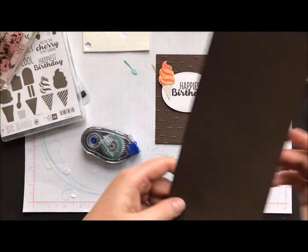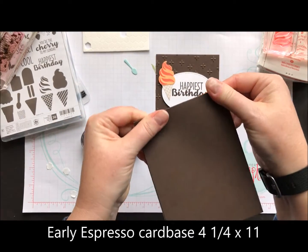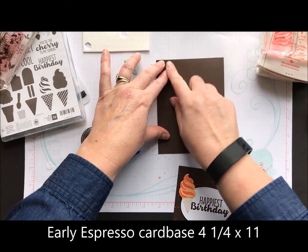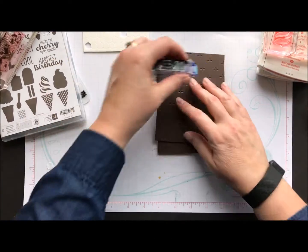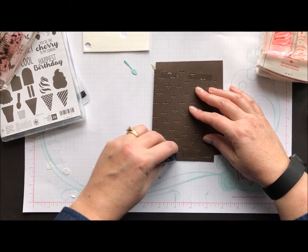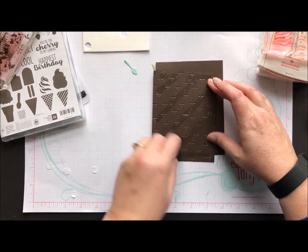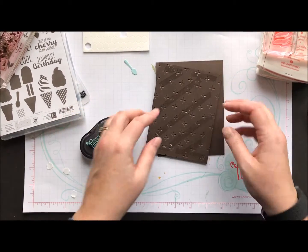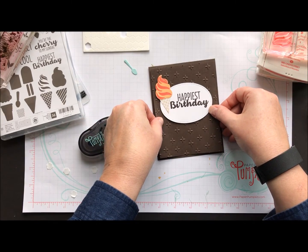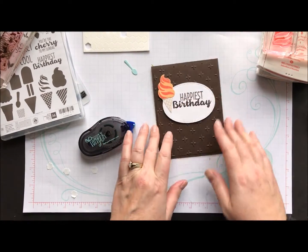I do have a piece of Early Espresso cardstock as my base, so it's a tone-on-tone card — I really liked that when I saw Dawn's version, I thought that was pretty nifty. We're just going to attach that to our card base. I like to use a lot of adhesive when attaching an embossed piece to cardstock, just to make sure it doesn't pop off.